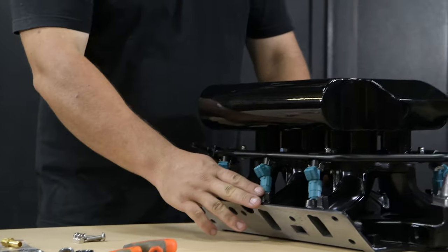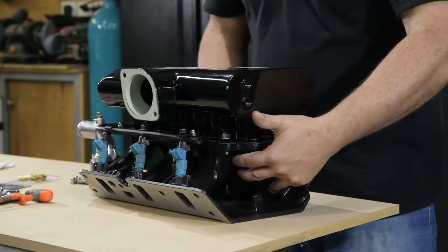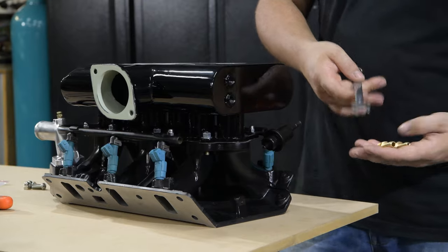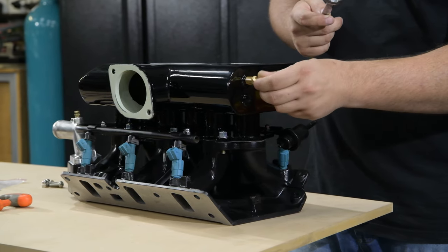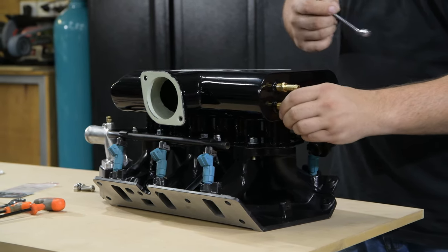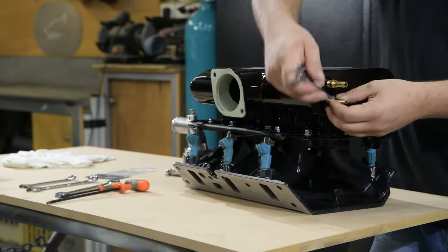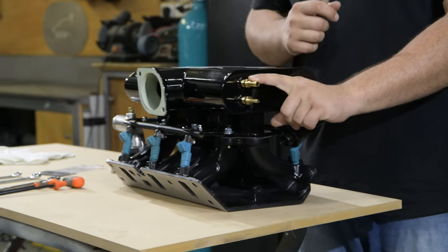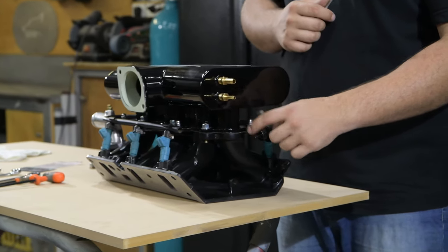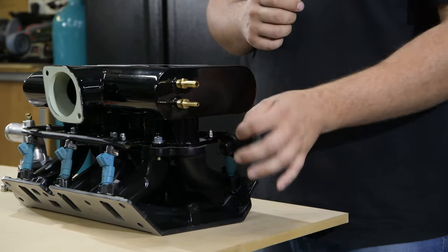That is the plenum bolted to the lower intake manifold. Next step is to install the two brass fittings with your 9/16 spanner: the 3/8 to 1/4 fitting I like to go on top, and the 1/4 to 1/4 in the bottom. Nip them up — that fitting will go to your brake booster, this fitting will come down to your fuel regulator, and off that you can run a T from 1/4 to 1/8 into your vent vacuum.